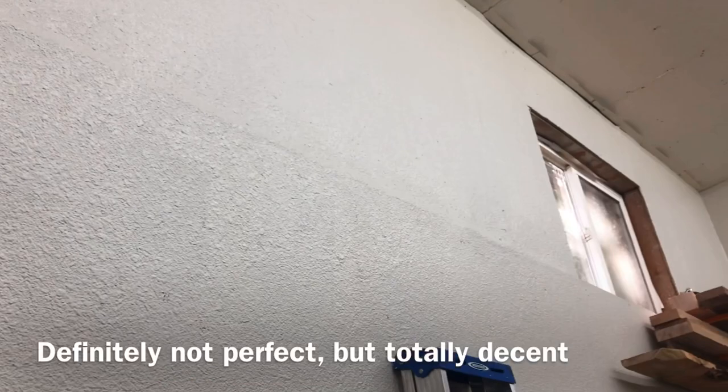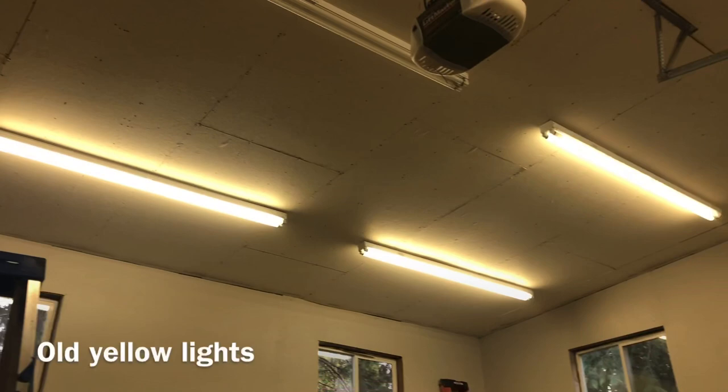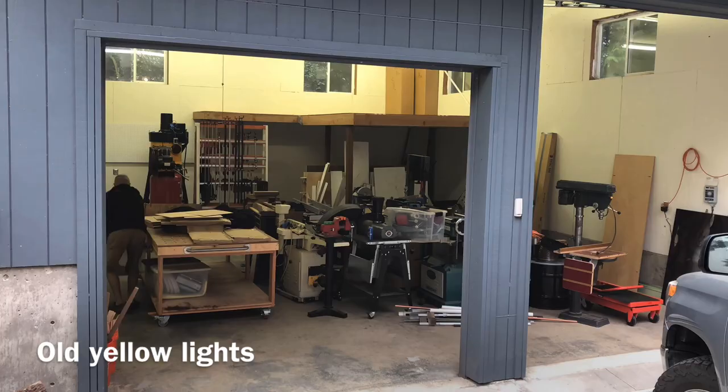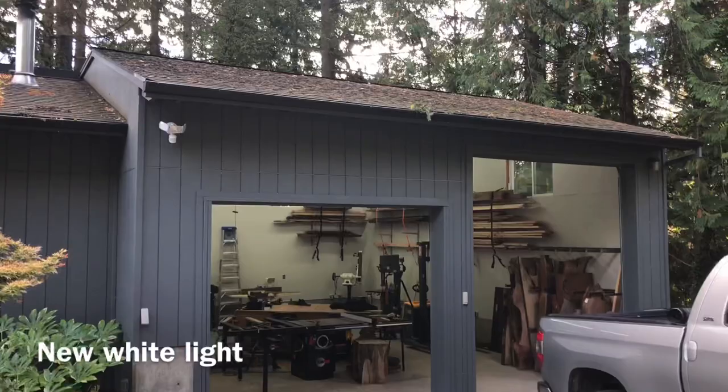I can't imagine a bigger upgrade you could make for your shop than going from the old yellow lighting to this. Here's the old yellow shop — and there are some spoilers in there if you want to see teasers for future videos, but I don't want to show too much. Oh, and I got a new TV eventually, so happy ending after all.